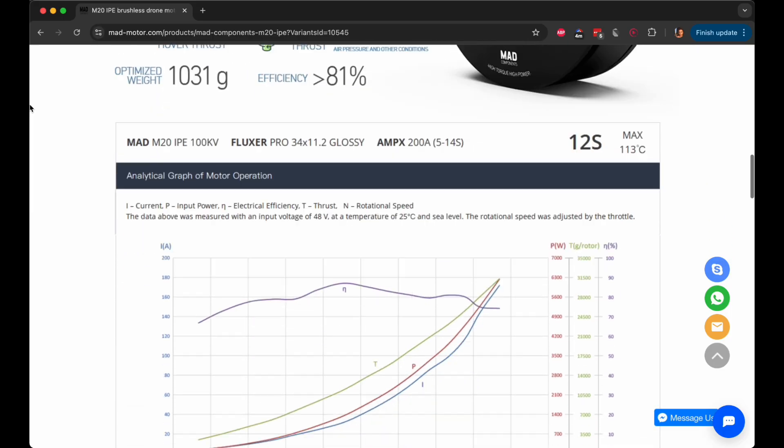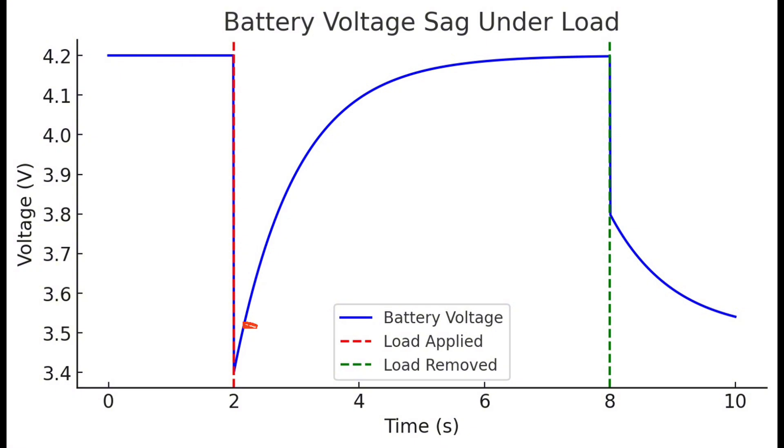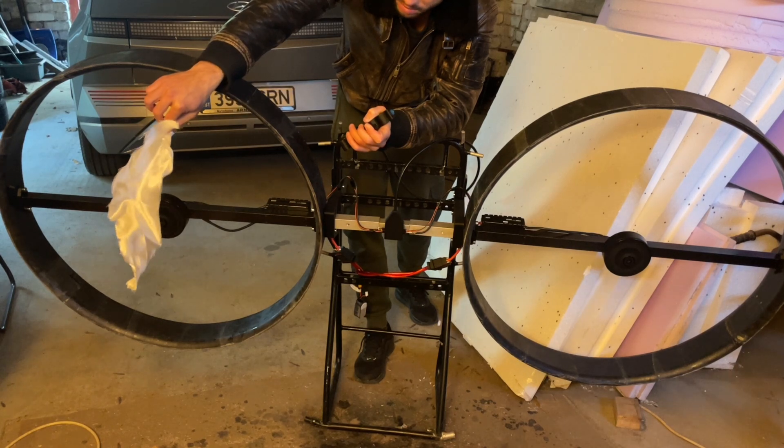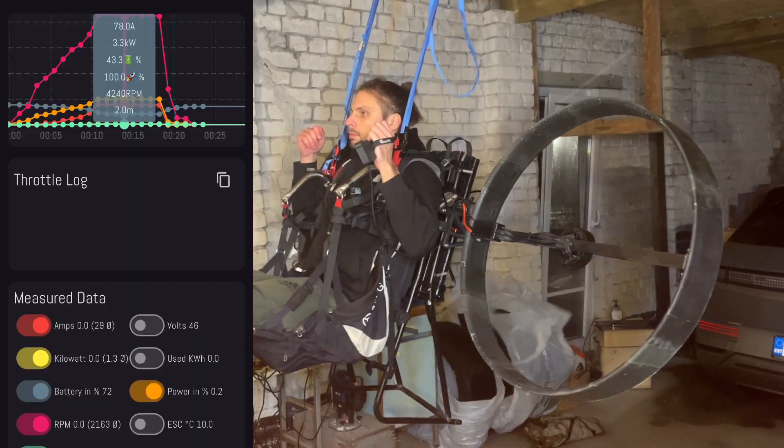The first issue was the power. My calculations were based on this chart, which used a 12S setup, just as I did. The difference though was that my batteries had a much higher voltage sag, meaning the voltage drop on the load. This resulted in a smaller voltage and thus a smaller amperage supply, which ultimately means less power — precisely only 90% of the chart's shown max.